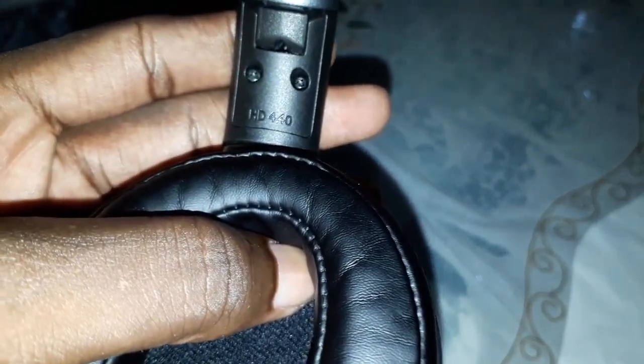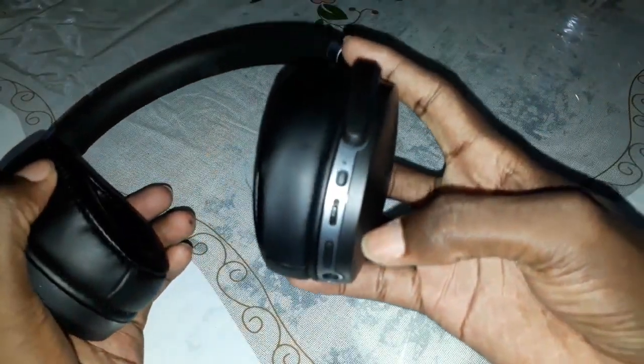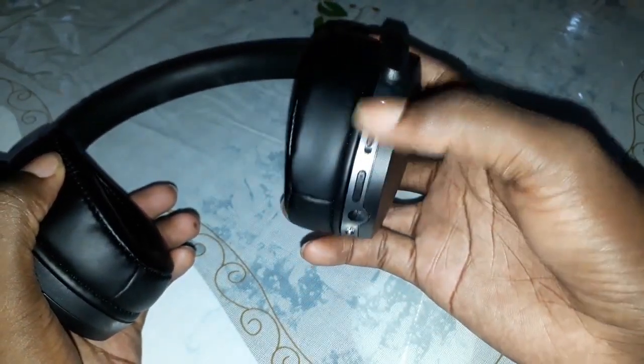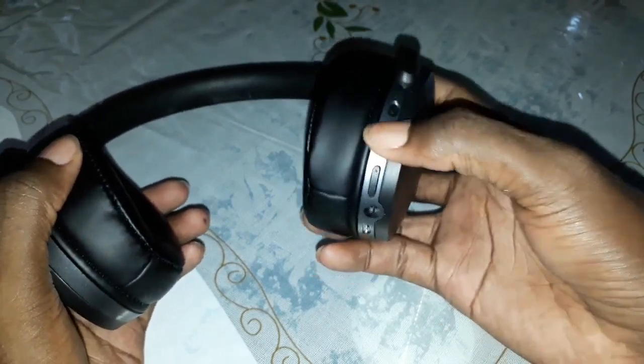This is the Bluetooth name. When you see this, you can find this. And you can see there are many buttons: this is the power button, this is volume, and this is back, next, play, and pause.